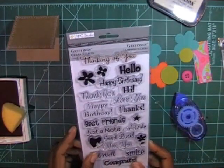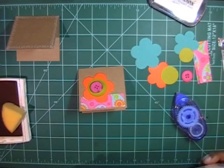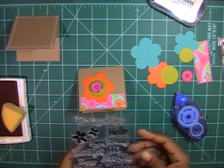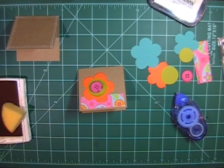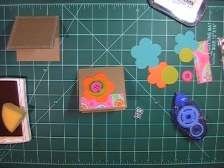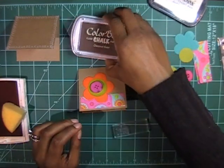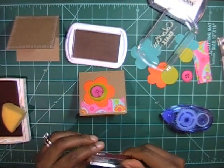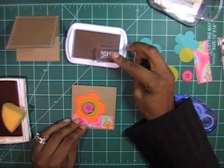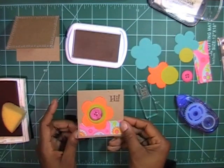I'm going to take the sentiment stamp set I used in my last video — Greetings from Paper Studio as well. I just found a tiny one — I can use this 'hi' right here. These little note cards you can just use for your kids or on a gift. I'm going to use some Color Box Chestnut Roan and put this 'hi' right up in the upper corner, and that completes that one.